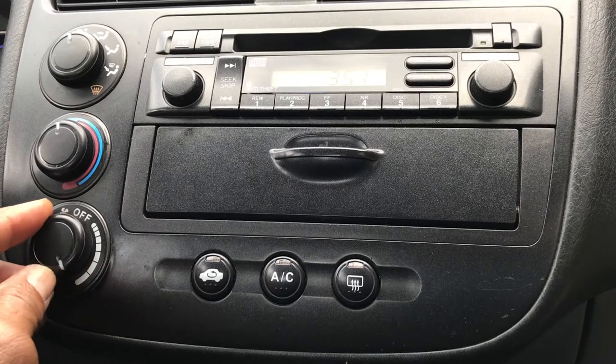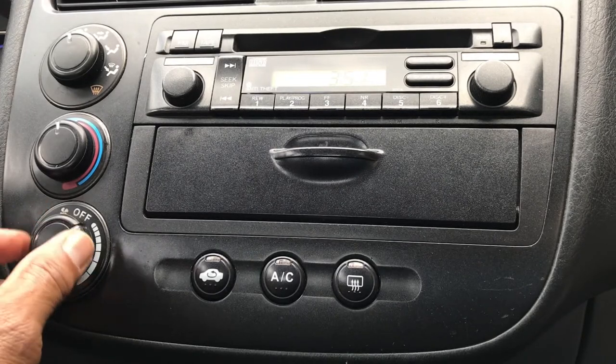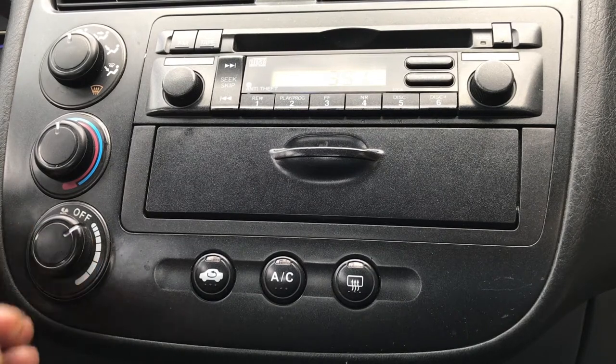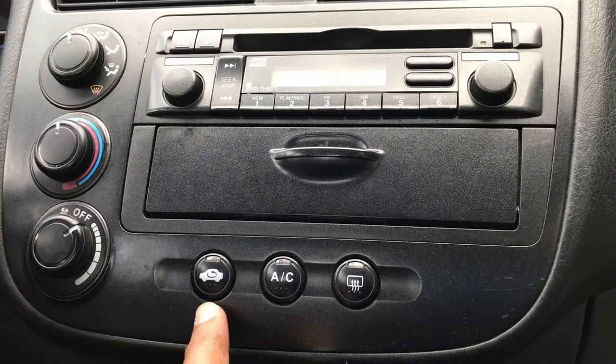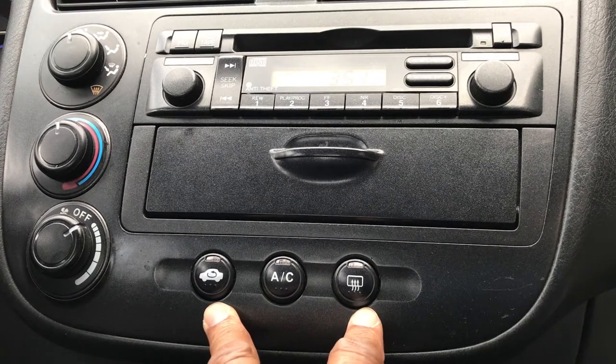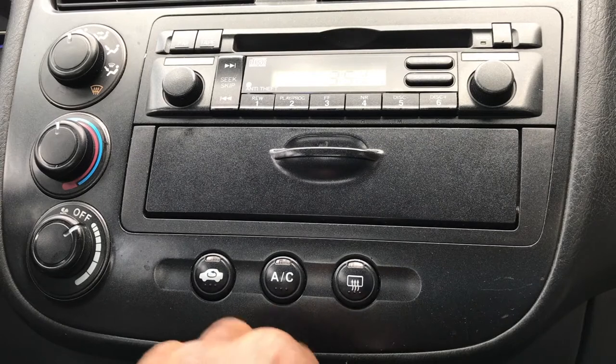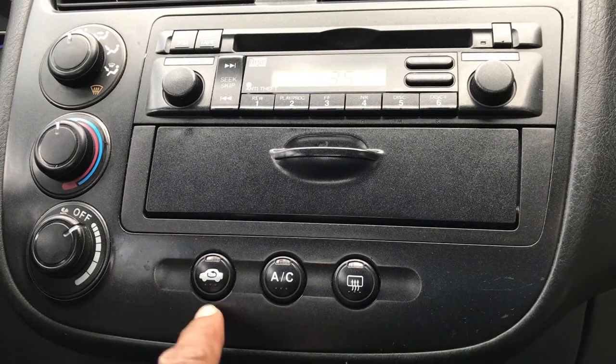It just so happens on this 2004 model — and this video applies to the 2001 through 2009 Honda Civic — they have an on-board diagnostic that you can initiate by holding down the recycle button and the rear window defog button, turning on the ignition key with the AC light on, then releasing both buttons. That'll go through a self-diagnostic and if it finds an issue it'll indicate it in a number of flashes on the recycle light.